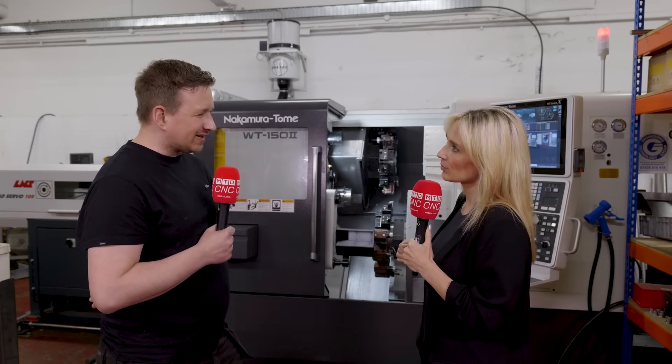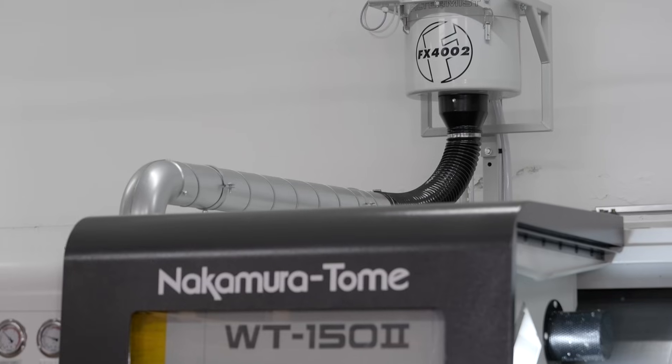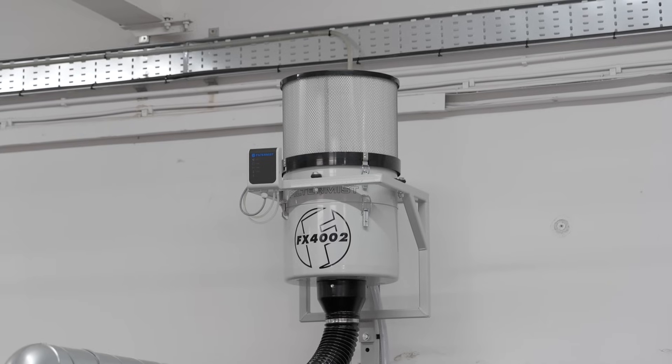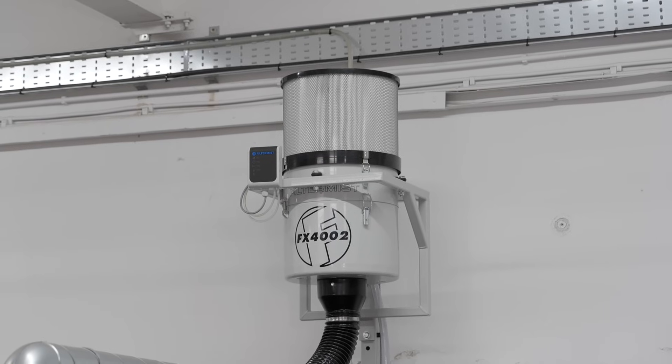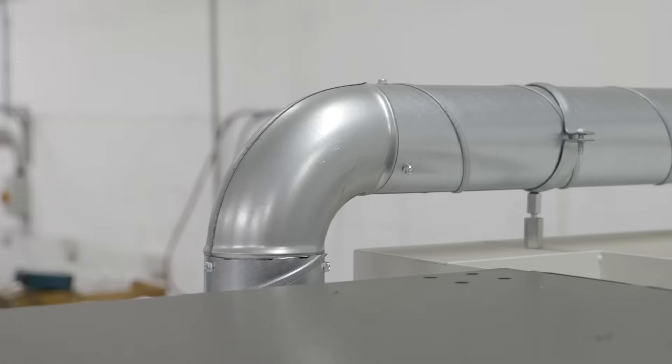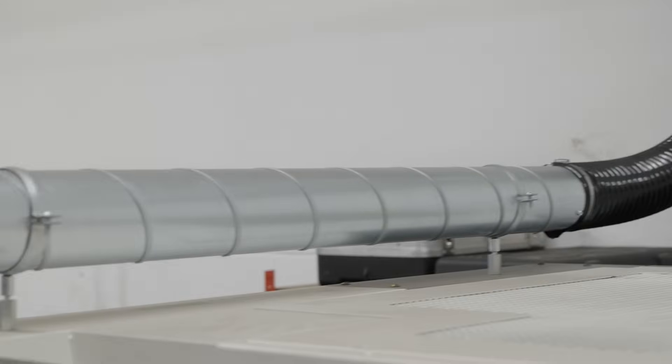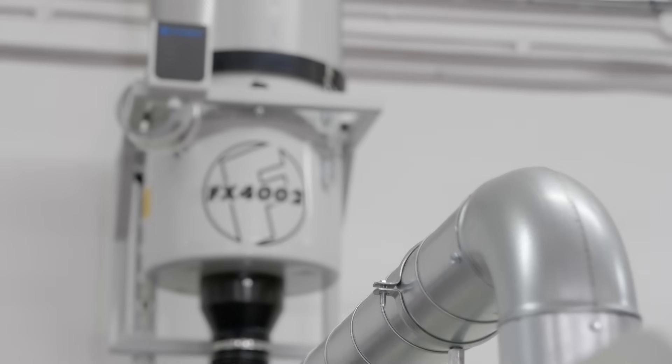Why Filter Mist specifically? The price point was great — it came as part of the machine package, which was a real appeal. It was a very clean install. I've worked with them for many years working in the machine tool industry, and it just works. There are loads of products on the market, but this was a nice, clean, straightforward install at the right price.